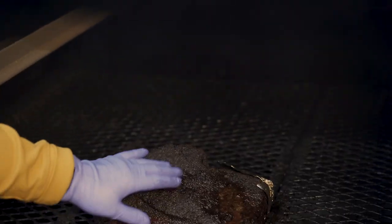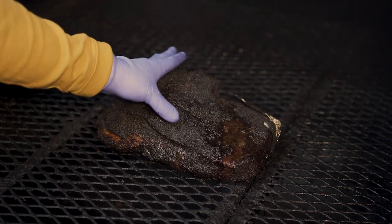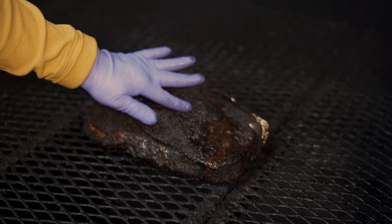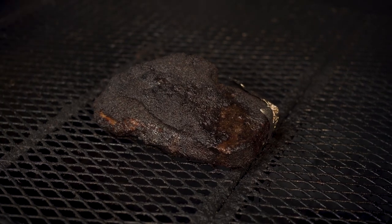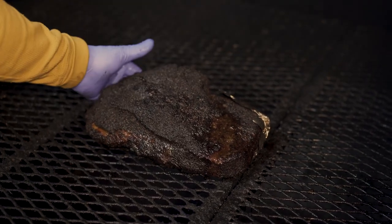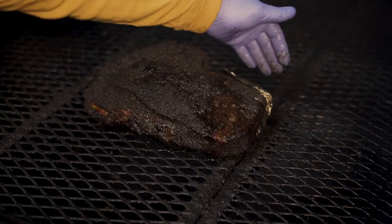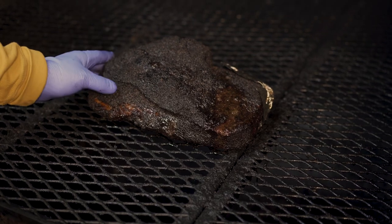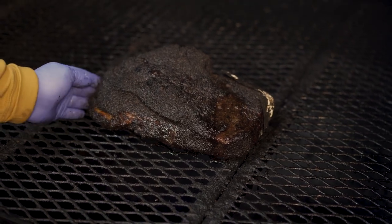Looking at it now, that bark is setting up and looking good. This side over here is real soft. I want it to render out a little bit more. When you cut into it, if you don't render it out it'll have that gummy off-white look — not the end of the world, but we want to avoid it. I'm gonna lift it up and let the puddle drip off. Look how good that bark looks. We'll go another 30 minutes, no more than 45 minutes, then we're gonna wrap this. On those last 30 to 45 minutes, no spritzing.